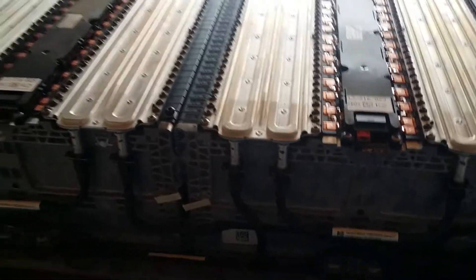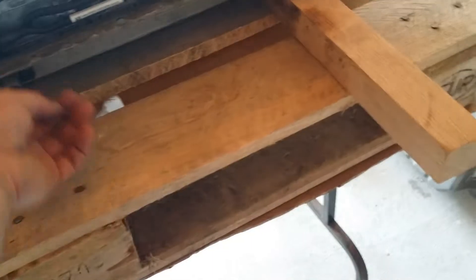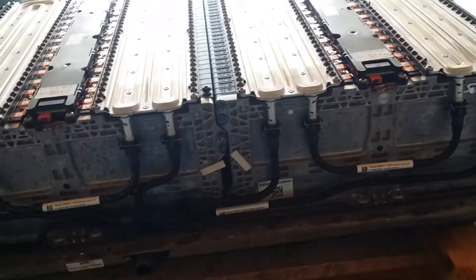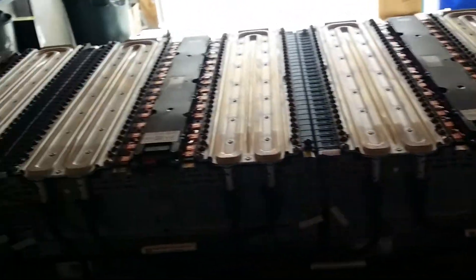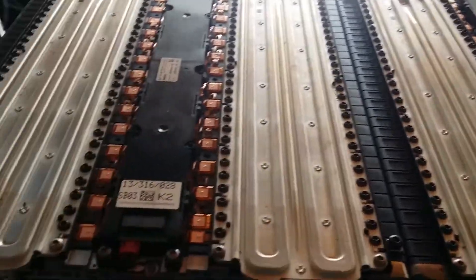Another nice feature is the water cooling, as you'll see. All the piping is run here. I'm going to preserve the water cooling because it's nice and simple to reuse. There are two coolant ports — one's there and one's there — so we can try to reuse those. It's also got a thermal sensor right here for the temperature of the cells, so you could heat and cool the cells if you really wanted to. These are the balance boards — I didn't peel them off.